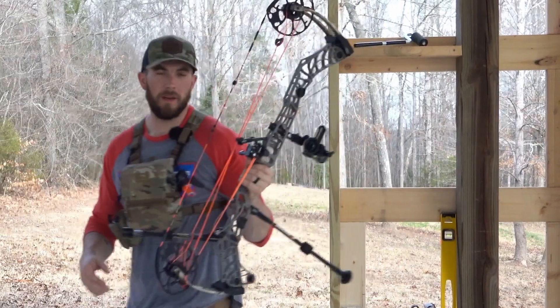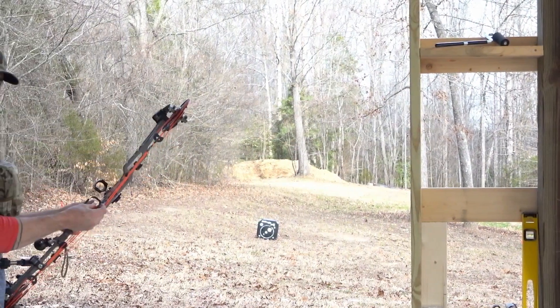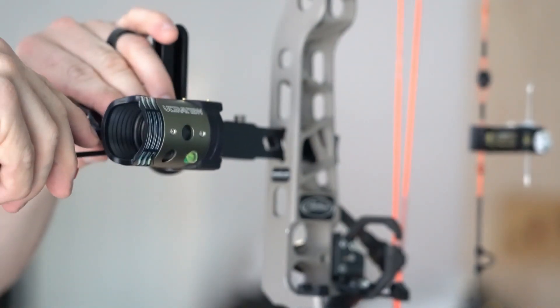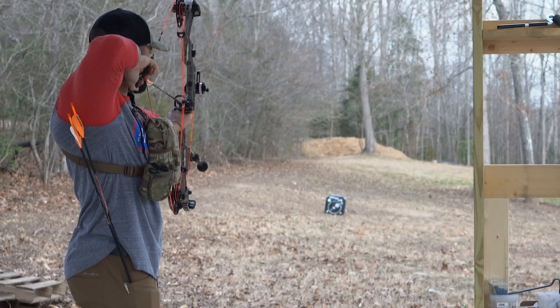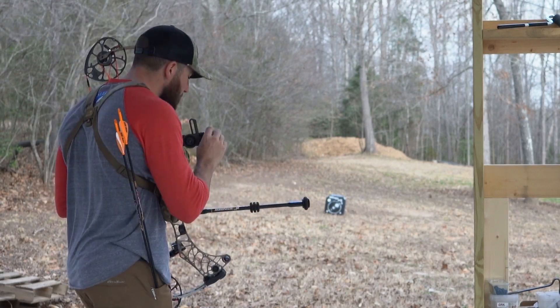It's pretty windy out here so we'll do the best we can. I shot my first two or three arrows and realized I never set my second axis, so I ran down to the garage real quick and set it — it wasn't that far off. A little left, so I cranked it to the left.